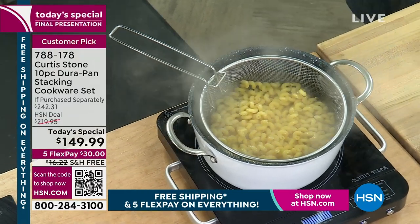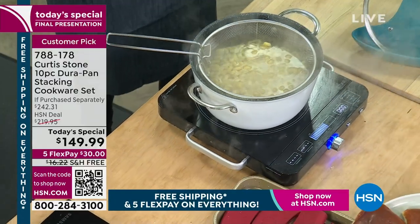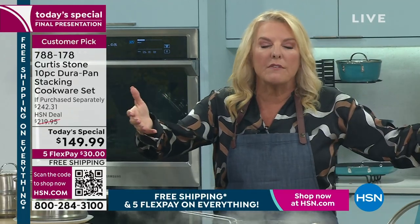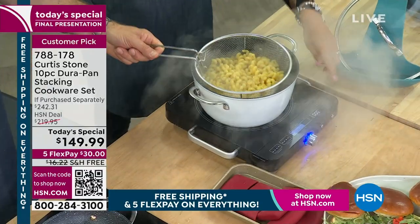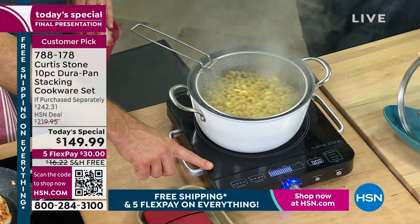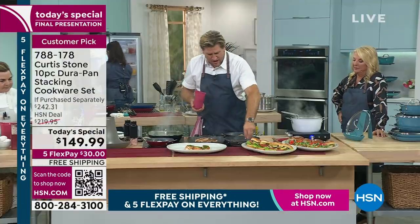It works on stovetop — your range, whatever you have. I have an induction cooktop and I love it. If you don't have one and you want to try it or you need an extra — let's say you have a big stove and don't use the stovetop very often — this is a perfect alternative. You'll be amazed how fun induction cooking is because it's fast. You also have to be fast because there's about 50 of these induction cooktops left. So if you want one, jump on in — this is probably the last time you're going to see it.